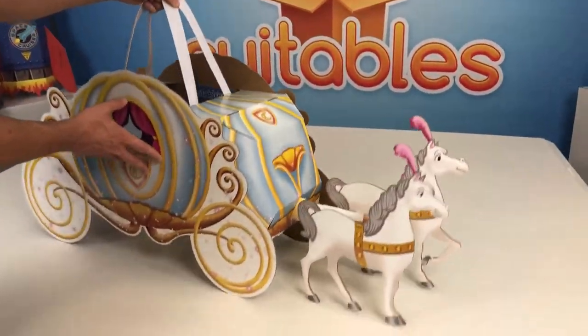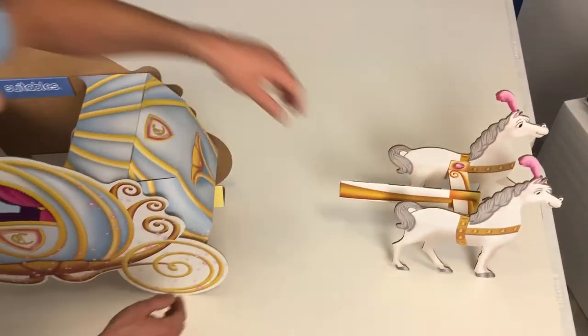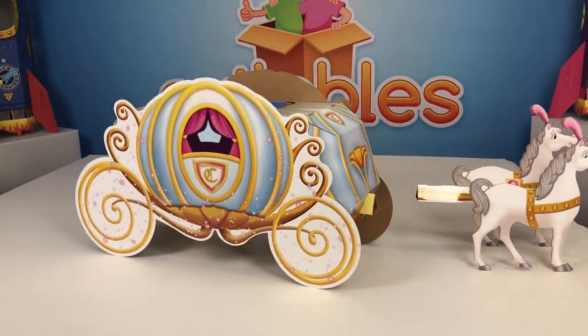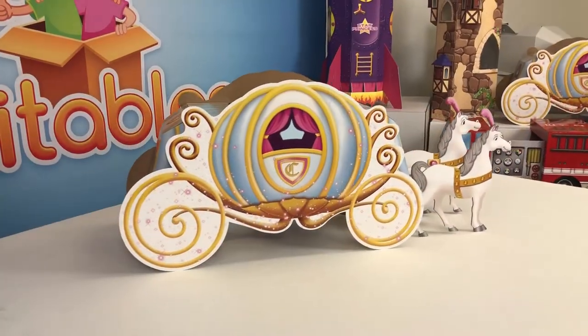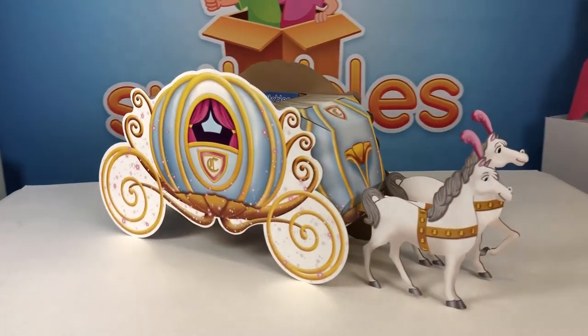The horses are optional — you can pull them right out at any time and push them back in. There is the Cinderella Pumpkin Coach by Suitables. We hope you had a lot of fun building it and that your child has a lot of fun playing in it. Until next time.